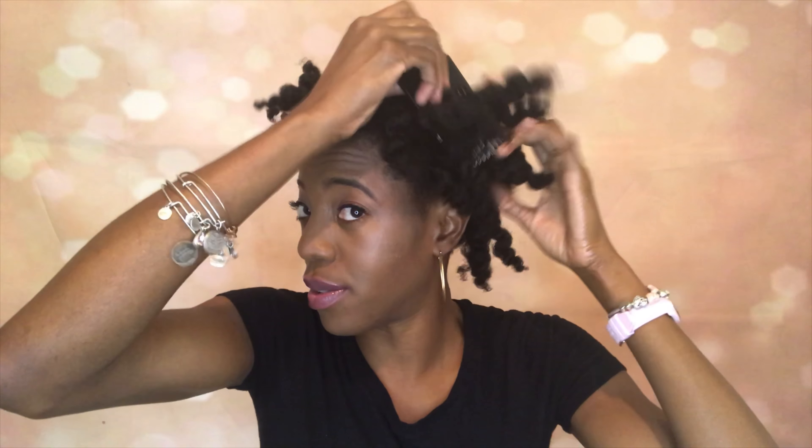So I'm just taking my twist out and I am just undoing them, and I'm showing you guys the definition that I got. I'm taking my time because I've noticed the quicker that I move, the more frizzy my hair is going to be.